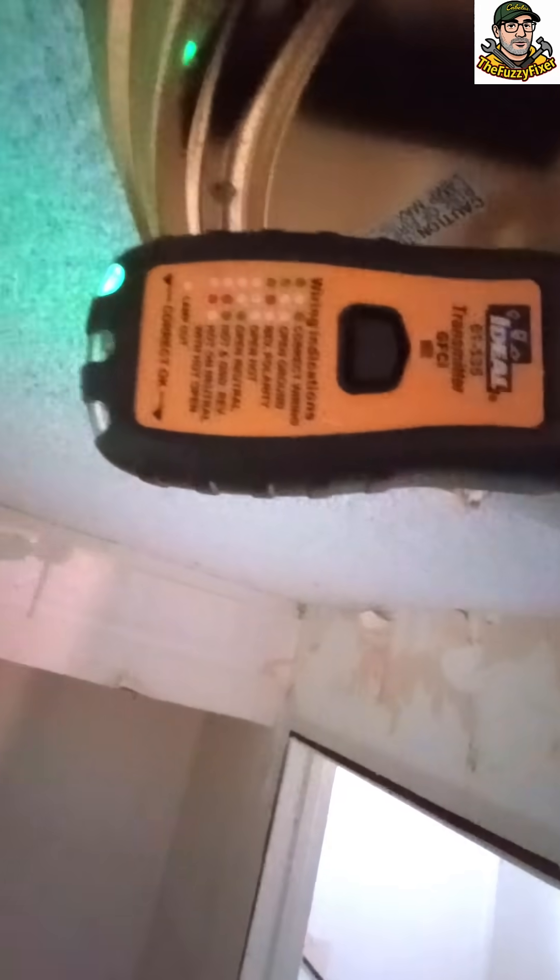The light comes on over there. Now the circuit is active. See, if we would've just started digging in there without cutting off the breaker, without flipping on the switch, we would've ended up with a nasty, shocking surprise.